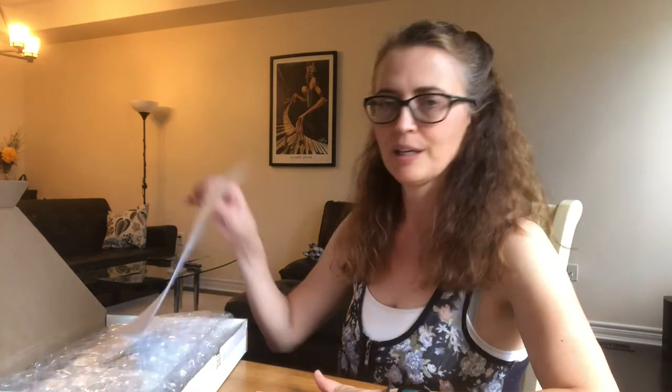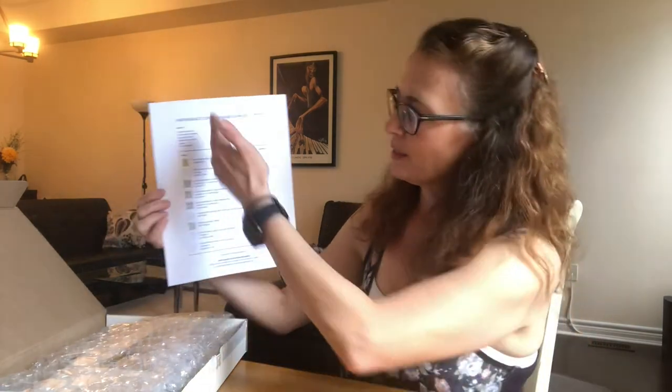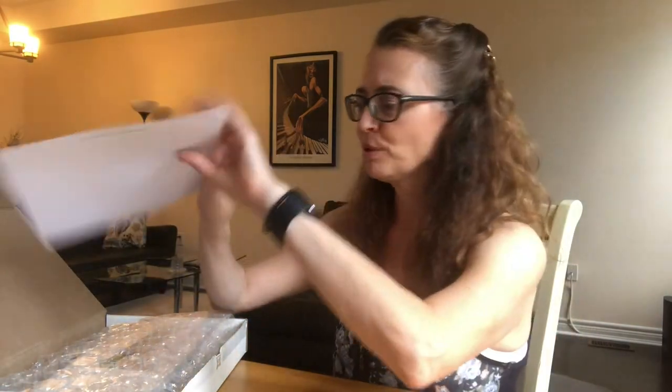Let's unbox this together and see what I got for making this corset. It came in a nice professional box with professional packaging. I was impressed with the neatness of the order — I could see exactly what I purchased, and they included a packing slip that showed all the things I purchased.